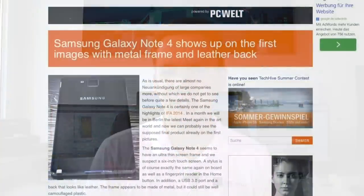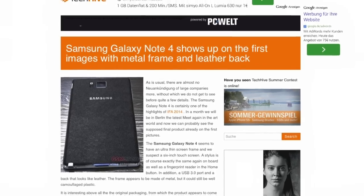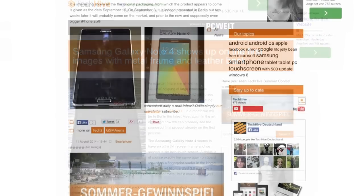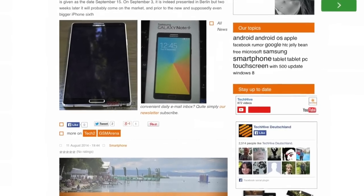So first off let's talk about the design of the Note 4. Up until yesterday we basically didn't have a clue what the smartphone would look like. Of course there were a lot of nice concepts with curved OLED screens, but this doesn't seem to have come true. The pictures we saw yesterday — four pictures of the box and the smartphone itself — show it looks very similar to the Note 3. We still have the fake leather back, a pretty square design, and minimal bezels on the front.